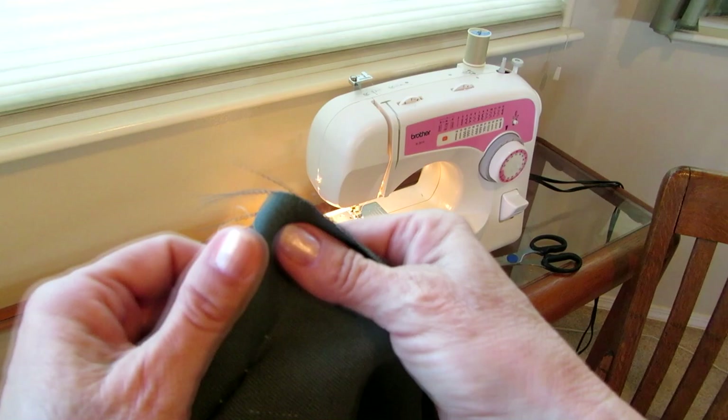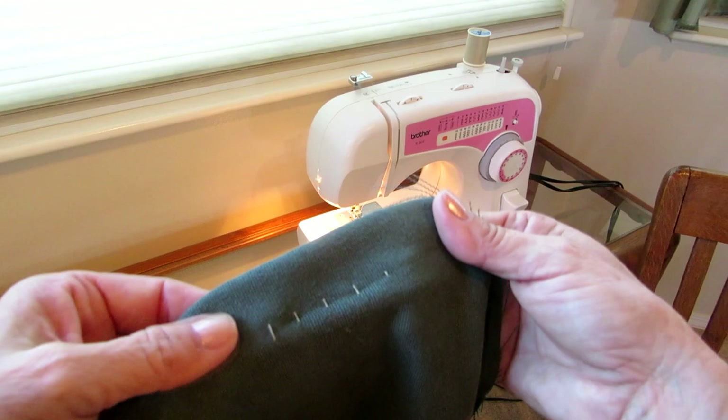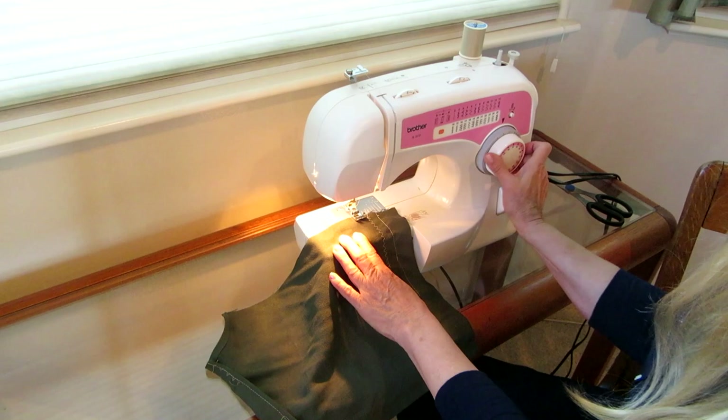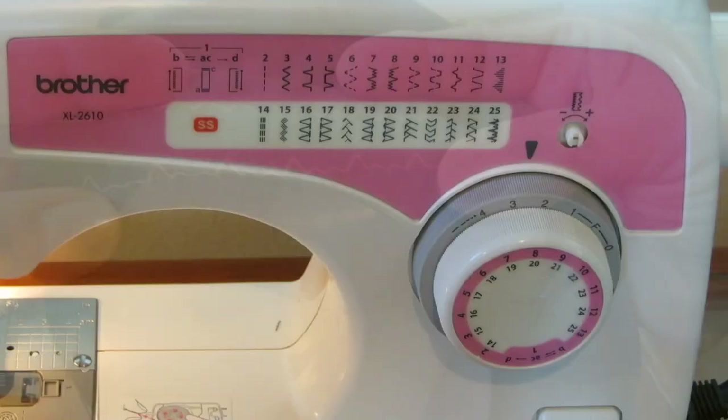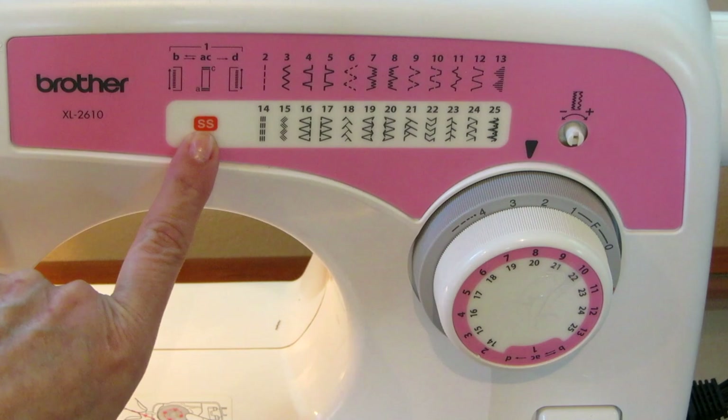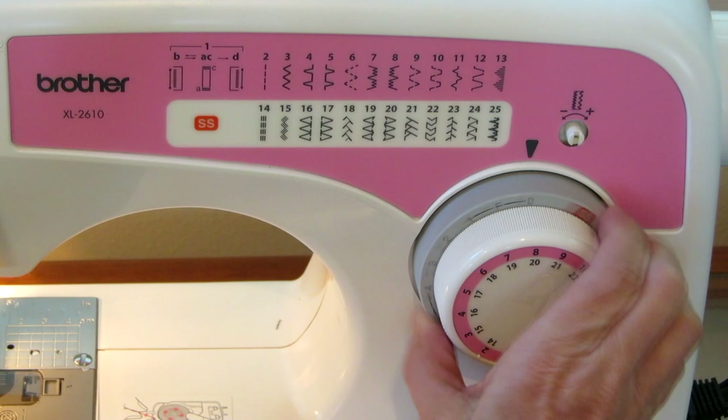Turn it back over, give it a little tug, and press it. Of course, you would use thread that would match. It's the same thing for any other stitches you want — six, seven, eight, nine, ten, eleven, twelve, thirteen — you simply change the outer dial to the stitch that you want. If you want to do any of the stitches in this row, you turn it to SS and then you dial the number.